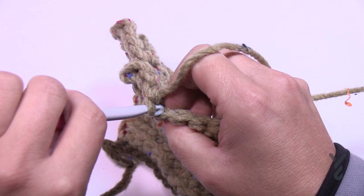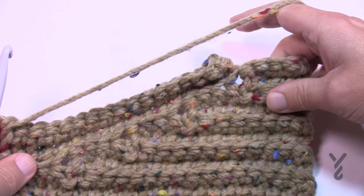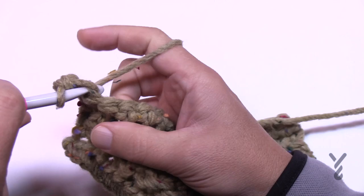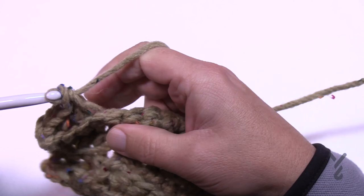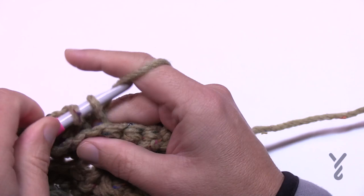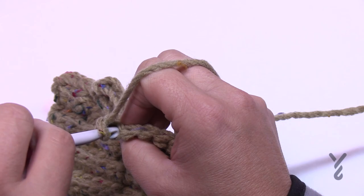Back loops only for single crochet. Coming up to the end of row two, turn your work and begin row three — chain up one and it's only in the first twelve. Count to twelve, then turn your work, chain up one, and single crochet all the way back for row four. At the end of row four, turn your work and begin number five.